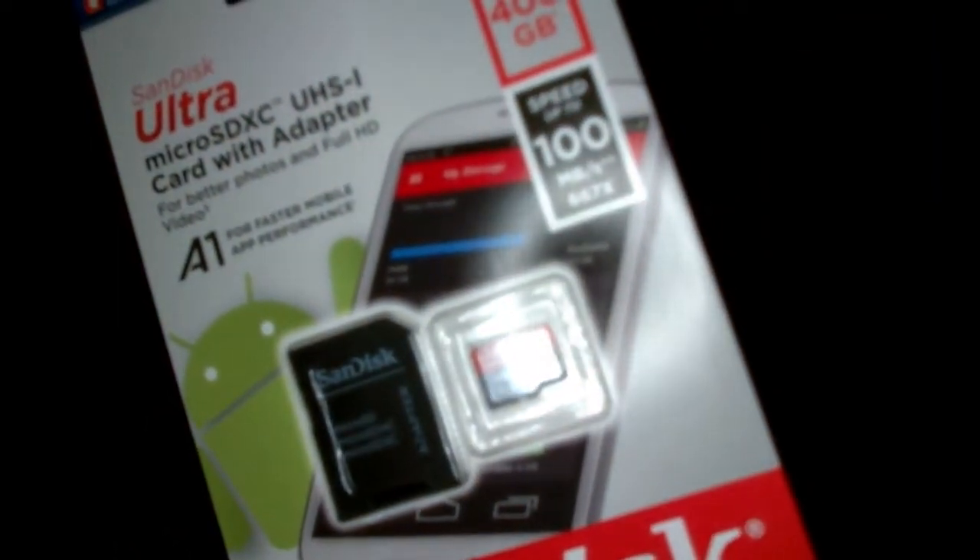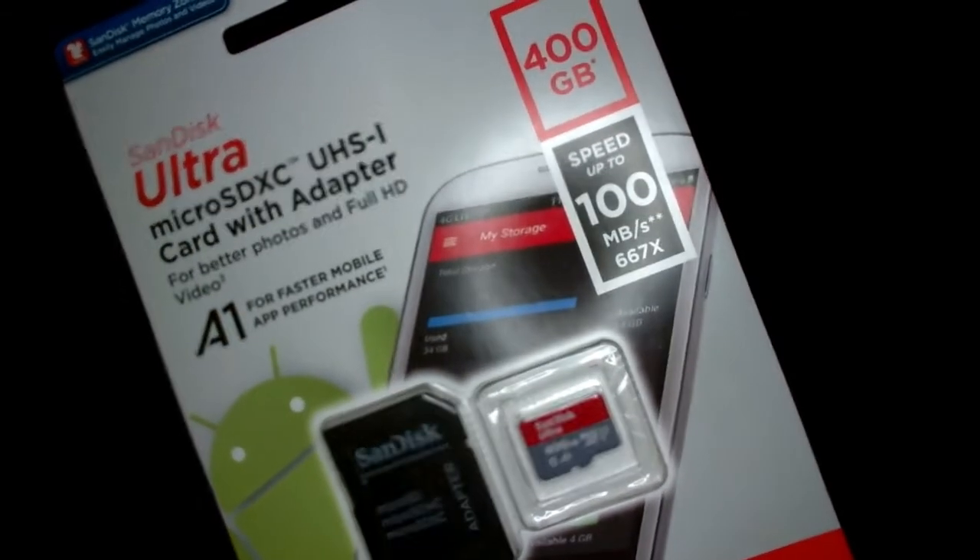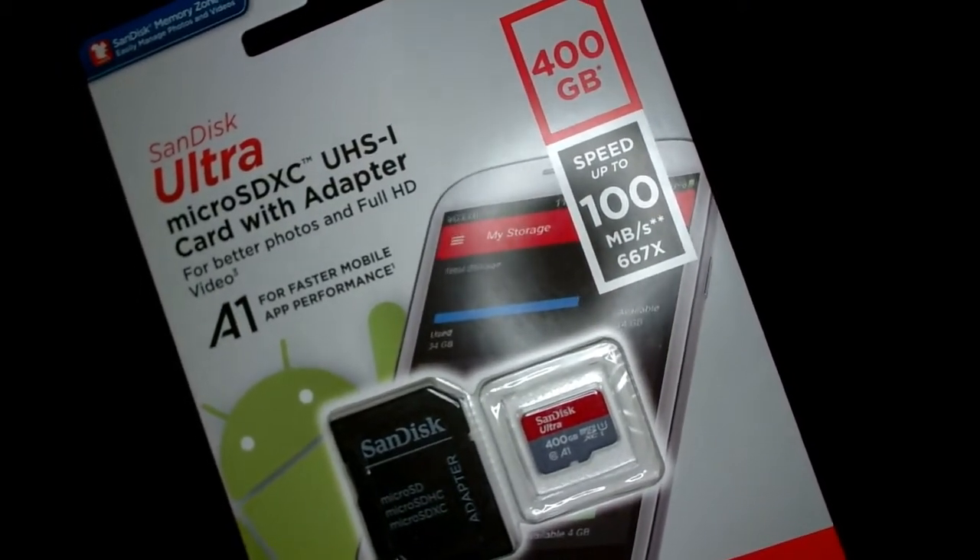What is up guys, Lynn here with a video for you all today. What I'm going to attempt to do is transfer all the content from my 256 gigabyte micro SD card to the 400 gigabyte micro SD card.